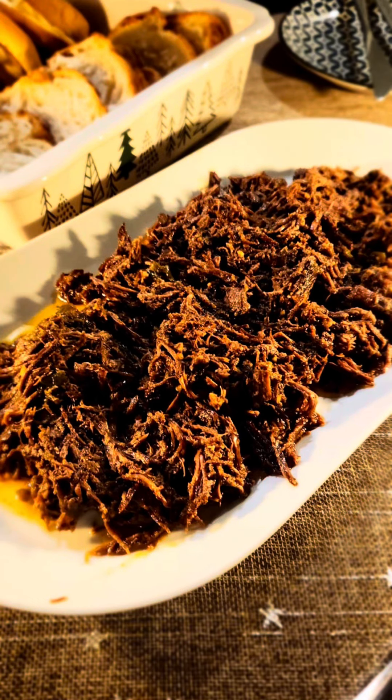And then we'll plate it and serve. This is the final product — this is the beef barbacoa. You should serve it with any potato bun or sourdough bread and you'll be good to go. Merry Christmas!